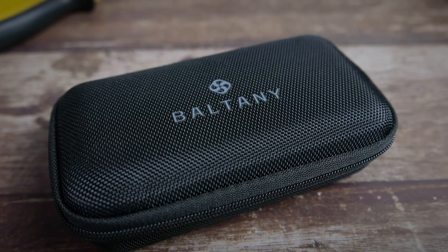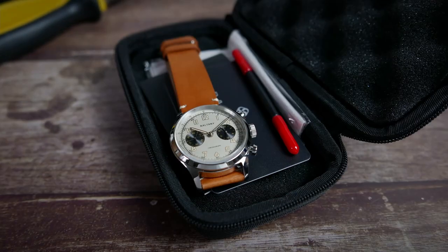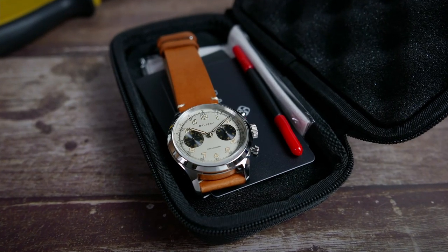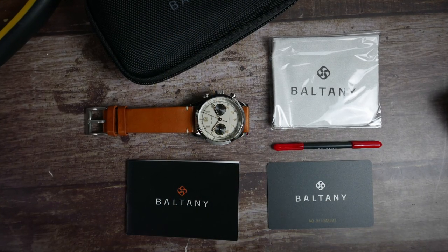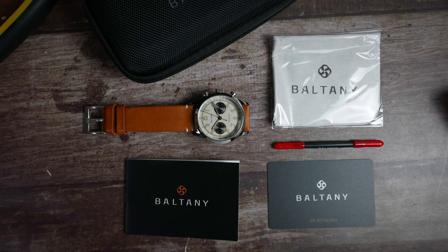The packaging is the same as all other Boltony watches I've reviewed, so there's no point dwelling on that. I do like that it's a practical watch box you can actually use later, rather than just hide it in a drawer somewhere.